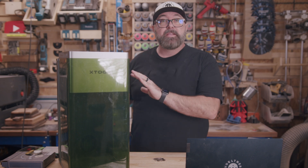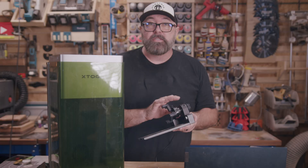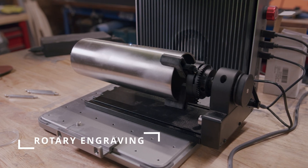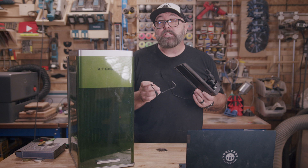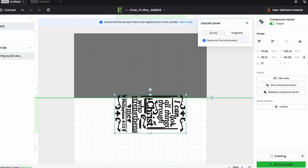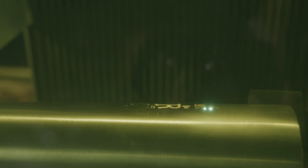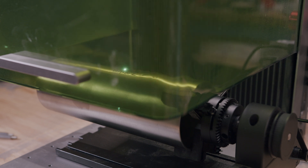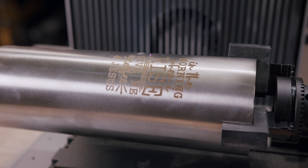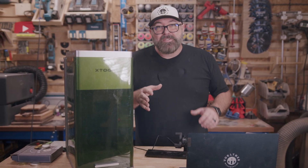If you're already an xTool customer you're probably familiar with the next accessory — this is the RA2 rotary, the same one you've seen in my other xTool reviews, and yes, it works with the F1 Ultra. Each machine uses a slightly different plug but they're all included in the box. You plug in the rotary, position it where it aligns with the center line in the software, use the camera to align your design, and then use the chuck or rollers to engrave your curved pieces. Chad with Chad's Custom Creations has a great video on this rotary showing different colors you can achieve on stainless steel using the diode laser.